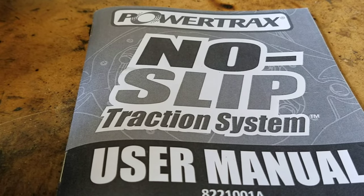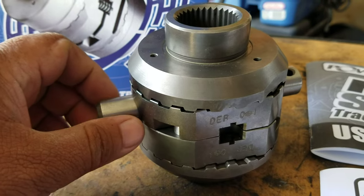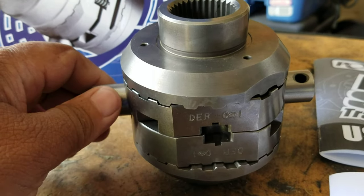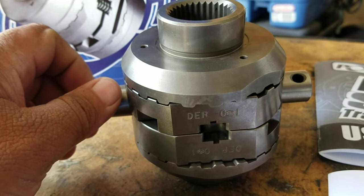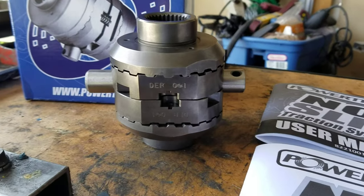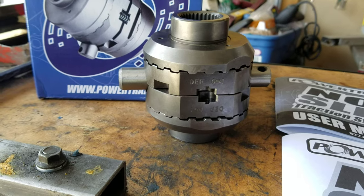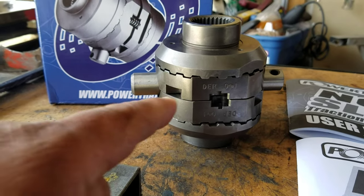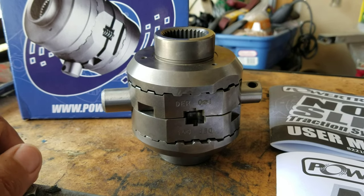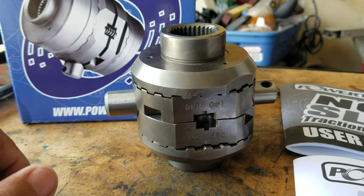This is the no-slip traction system. By design, it works similar to the Lockrite and Spartan Locker, but it's designed so that it's quieter and more street friendly. In this video, I'm going to be shooting a little documentary on how I installed this onto my 8.4 inch differential. If you're interested in this video, let's do this together and have some fun.